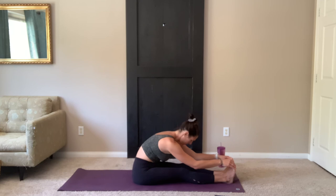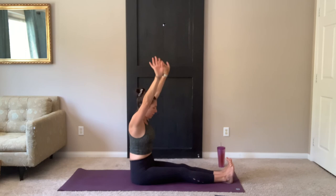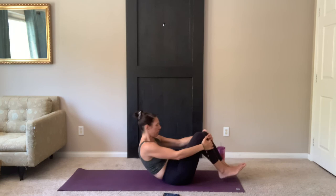And then maybe release the head, getting a little bit deeper. Reach up as you inhale. And exhale, release. Lay down on your back. Bring your knees to your chest.